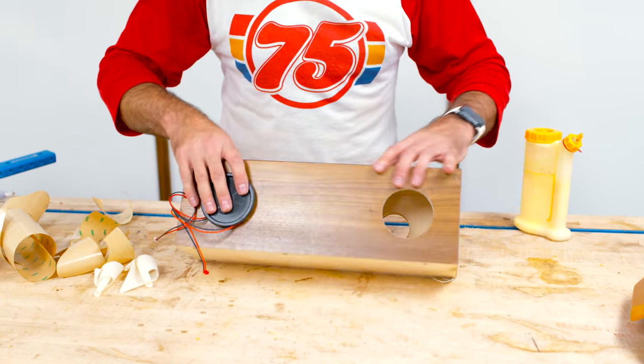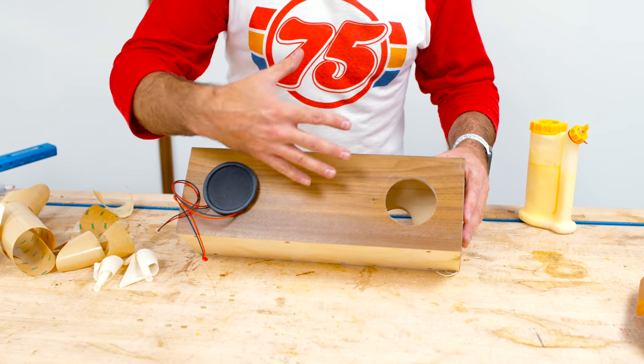We could be done, but why not get a little fancy with it and do a little grill thing?